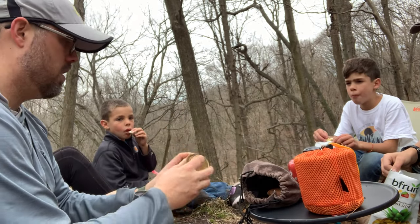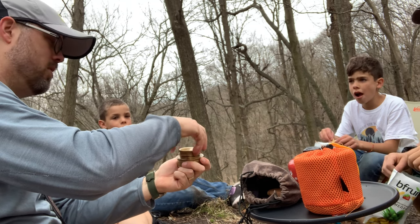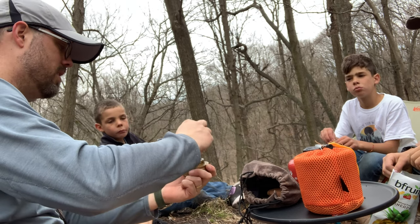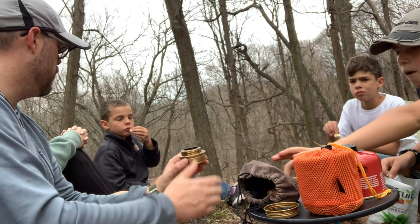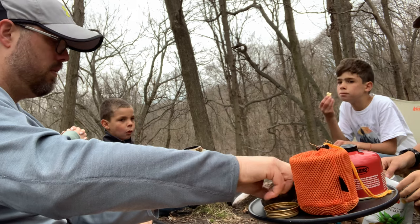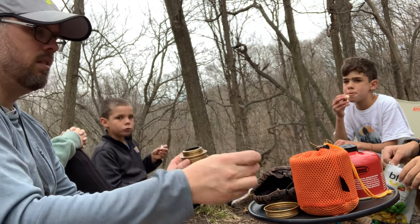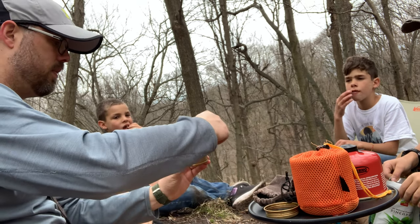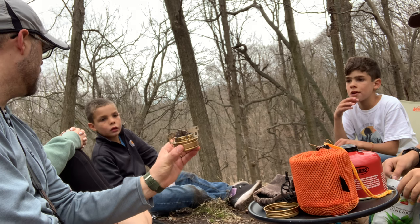Everything is contained in here — this has the alcohol in it. It's got a nice seal on there, so this is the easiest alcohol stove to take backpacking because you don't have to take a separate container for your fuel, which is really nice. I like to use these pot stands because it just makes it a lot easier. You just go like that — and now you have a nice little pot stand. It makes it a lot more stable to use.